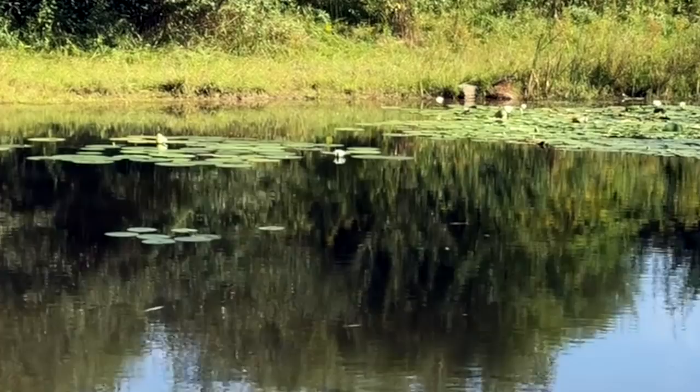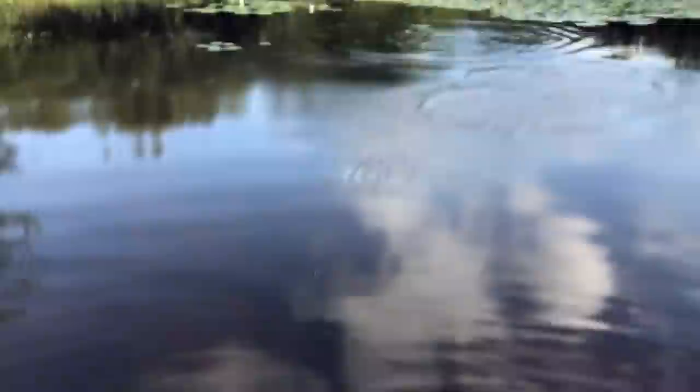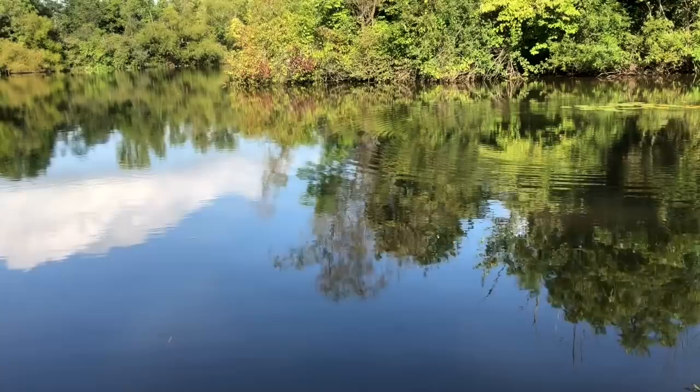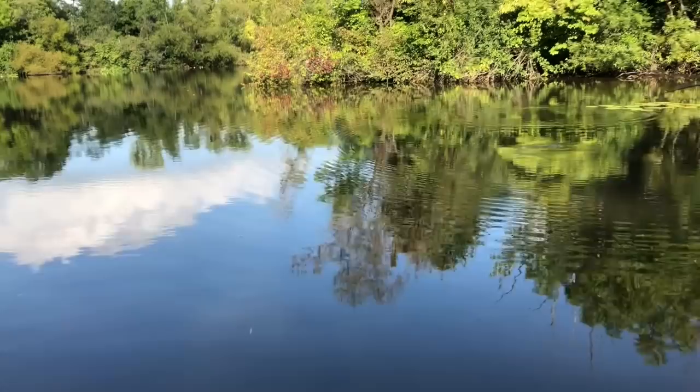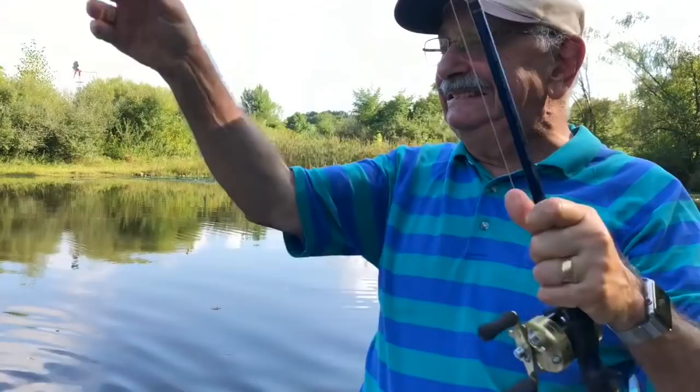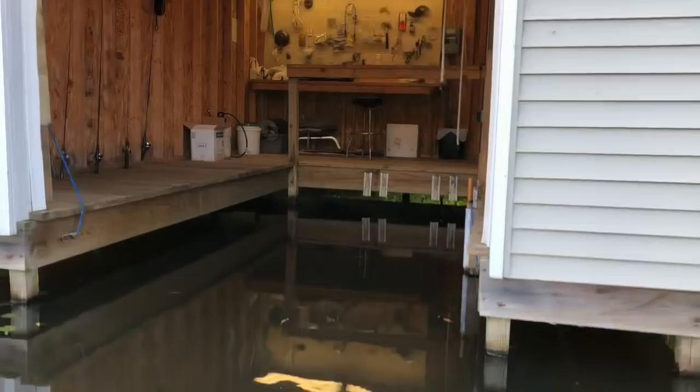Yeah, fish! I knew something was going on over there. It's small but a perfect eater that we need to cull. There was a lot of activity over there. Oh, right by the house — I'm really close to the house here, right next to the boathouse. Look how close I am to the boathouse. The Zeechie caught me four expendable, cullable fish.